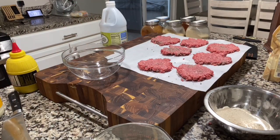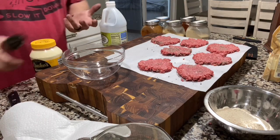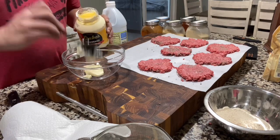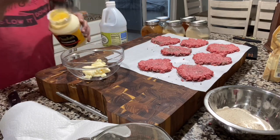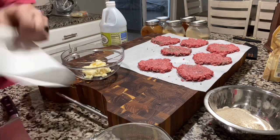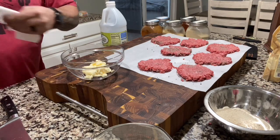Burger sauce - it's really good to do this the night before so it has a chance to sit together and get to know each other, it just gets better. I usually keep some around, it lasts a week or two in the fridge. Starting with some mayo - about a quarter cup - just eyeballing it since I'm really just making enough for tonight.